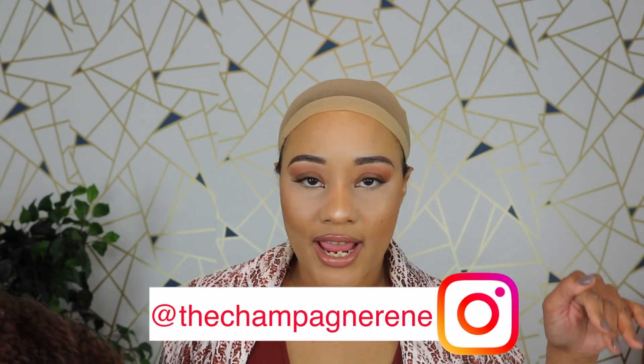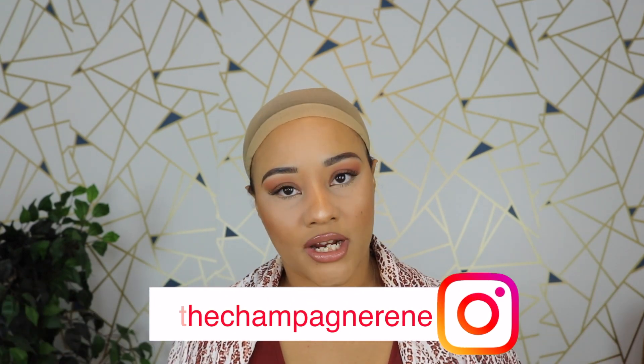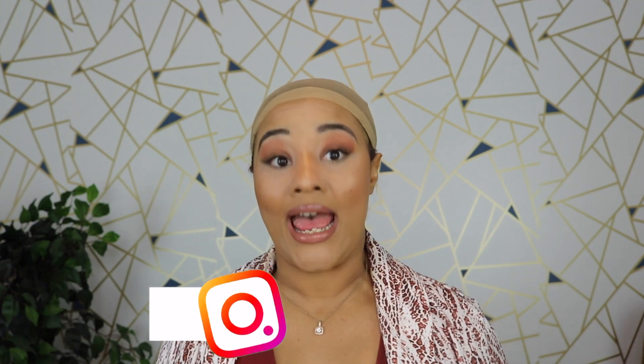If y'all are following me on Instagram — if you're not, click down below in my description box and follow me. My IG handle is TheChampagneRenee. If you guys follow me on Instagram, you know I had a little bleaching mishap with my natural hair, and it was in the wake of some grief. So we're gonna give me a pass for that. I'm gonna give myself a pass.